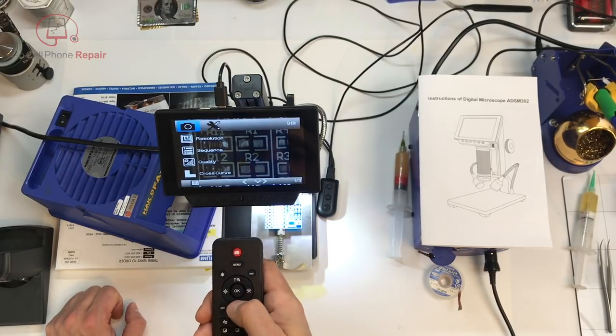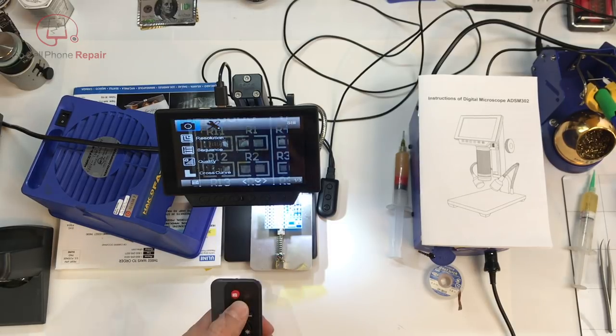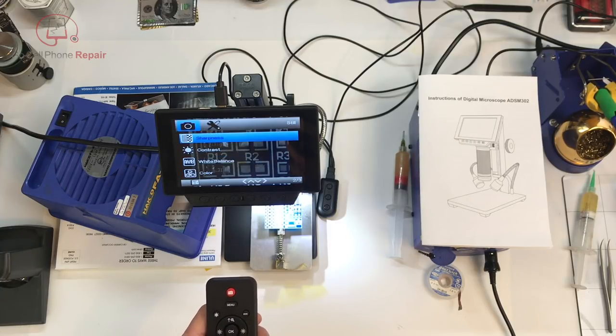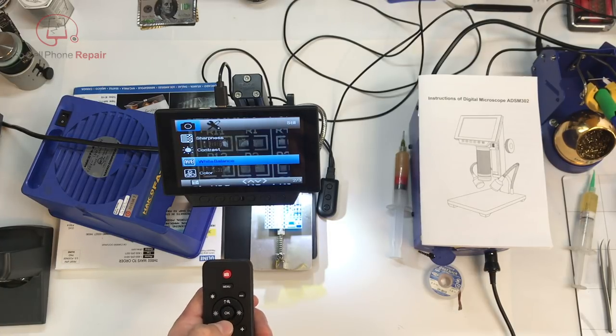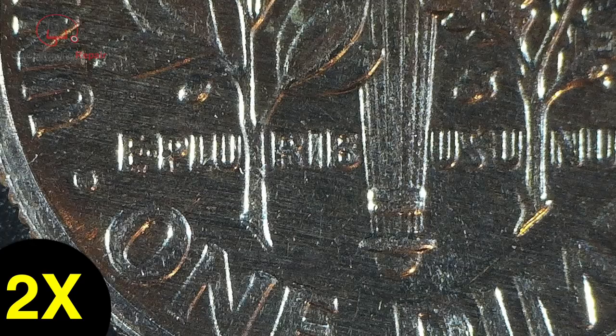Some of the options included are zoom, adding crosshairs, date and time, language, frequency, resolution, sequence, cross curve, quality, sharpness, contrast, white balance, color, and ISO — the list just keeps going on and on. From what I can tell, these are the same settings you'd find in any late-model DSLR camera. Image quality for both still images and video looks great, and that's coming from a non-photographer who just used the default settings.